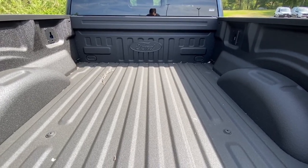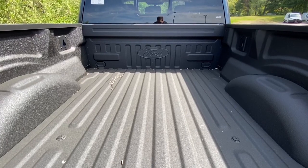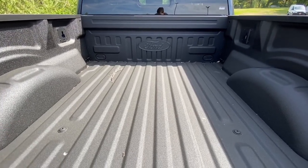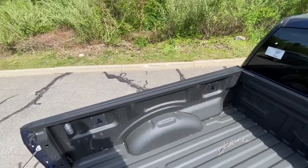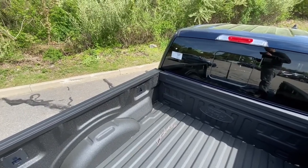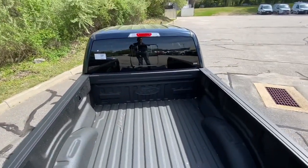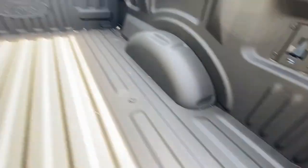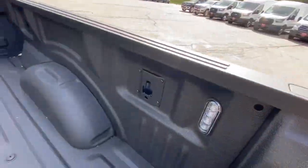They give you two options — the spray bed liner and the all-steel bed liner. Here at Columbia Ford and Kia, they have a million different options so they have something that will fit everybody's needs and their budget. Right here you got your nice tie-down hooks all throughout the truck so you can tie down whatever you need. And then right there you got your back lights so you can see back here at nighttime.